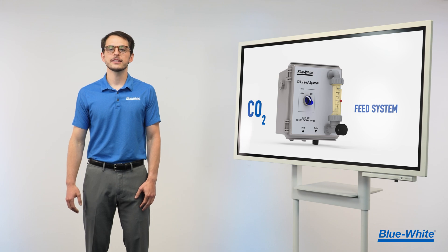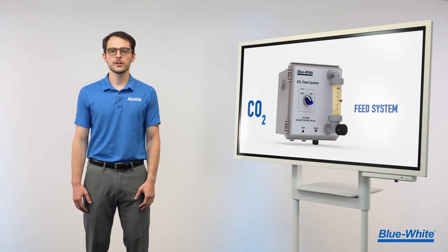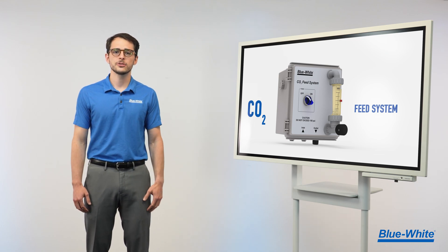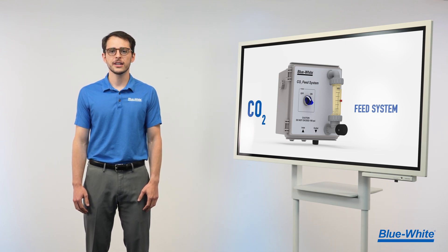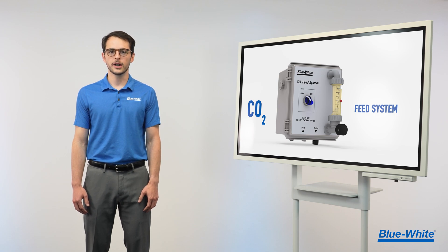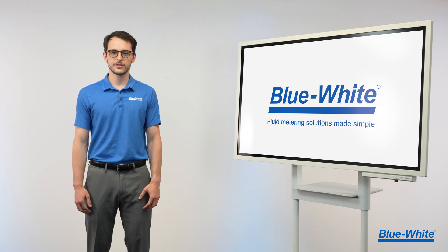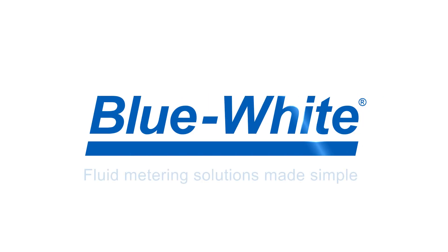We've designed the CO2 feed system with the operator in mind, and we back it with our 1-year warranty. Balance your water's pH with peace of mind knowing your personnel and system are safe with Blue White's CO2 feed system. At Blue White, we are simplifying chemical feed and fluid measurement through innovation. For more information, please visit Blue-White.com.